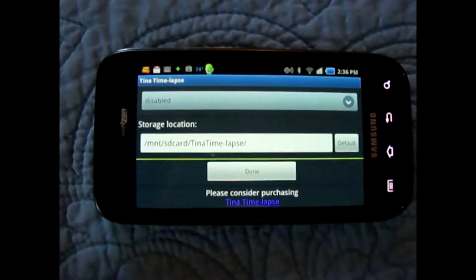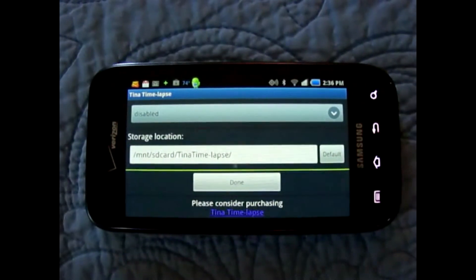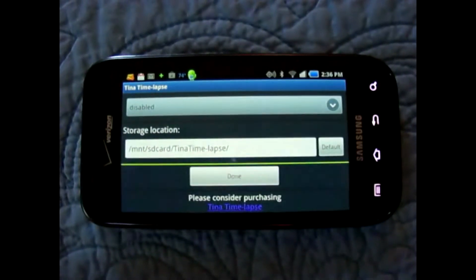So anyway, that's the application. And I'll show you some of the results that I've gotten over the last couple of days.